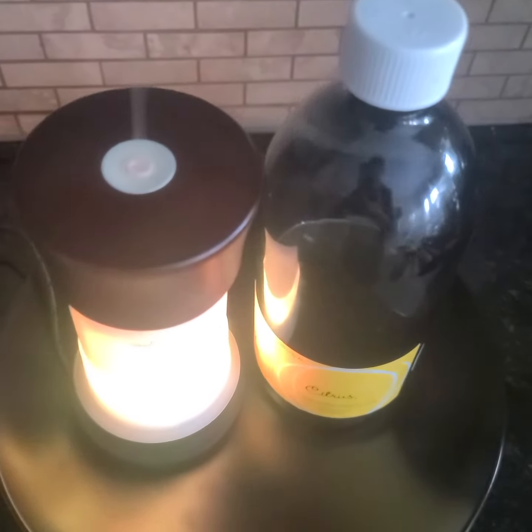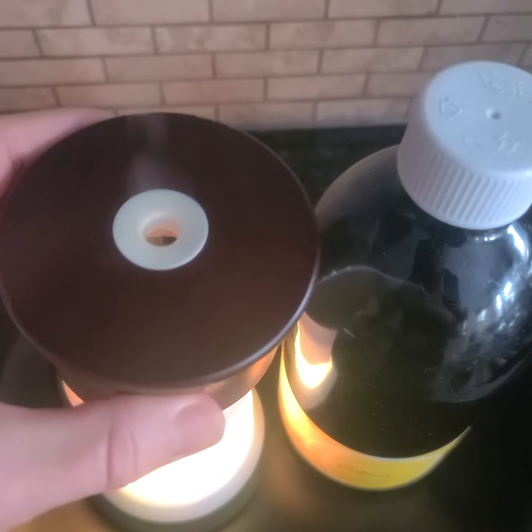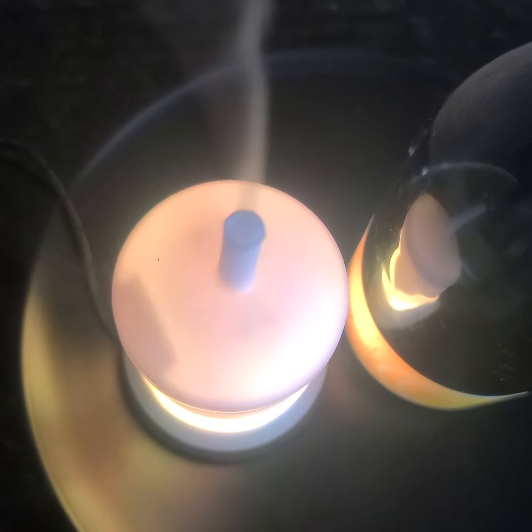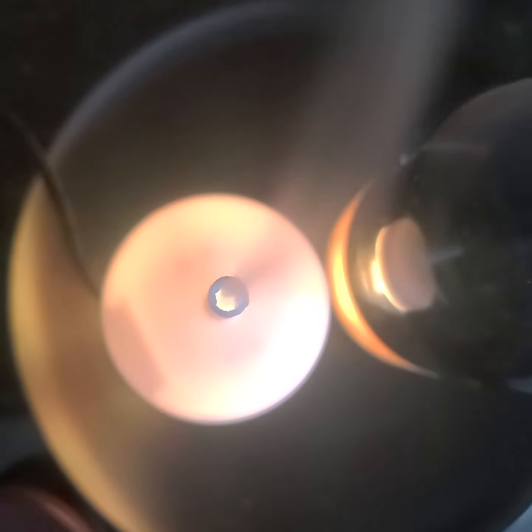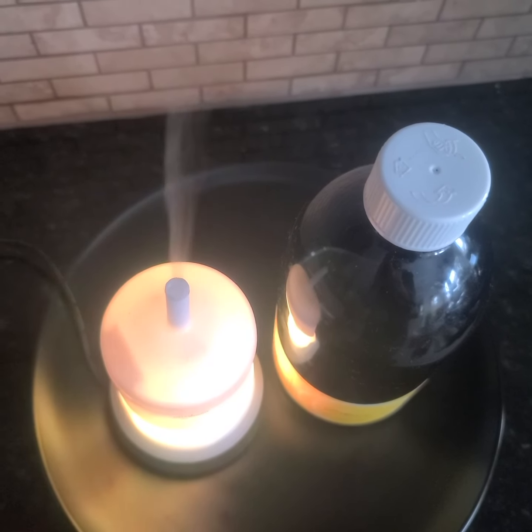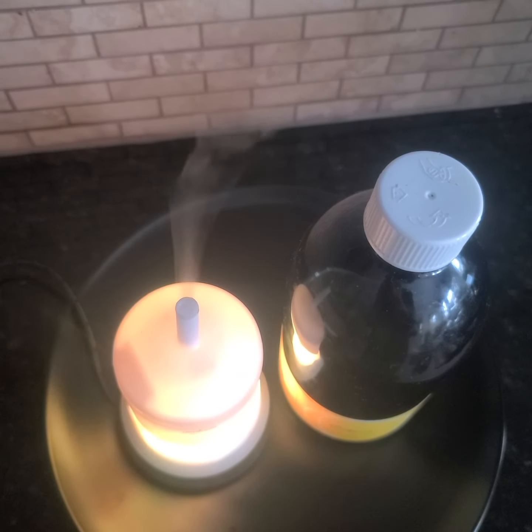So there we go. Clean out your diffusers, helping them function better and getting this beautiful vapor that was clogged yesterday. Have a great day everyone. I'm Natalie from Anew Canada.